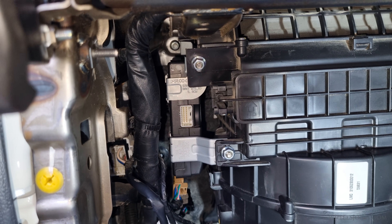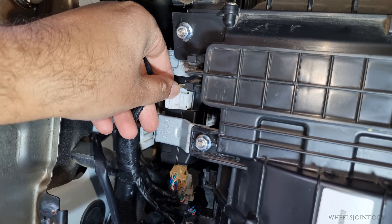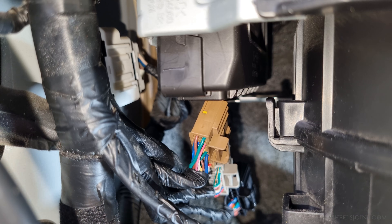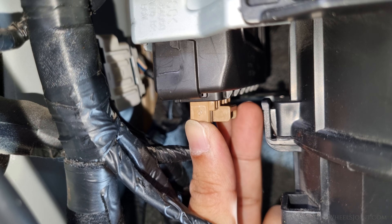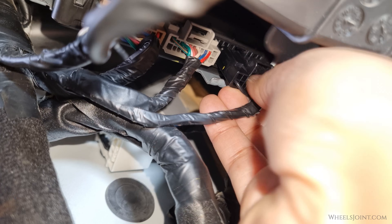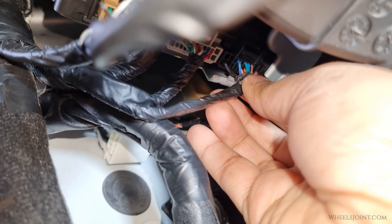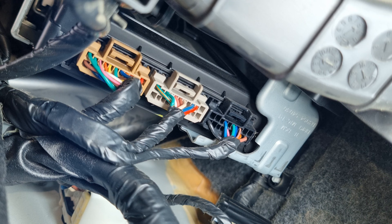Once the BCM is mounted, reconnect all four electrical connectors. Push each connector in until you hear or feel a click, confirming it is properly locked in. Double check that every connector is fully seated to avoid any communication issues later.